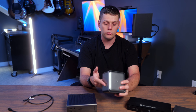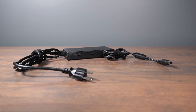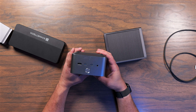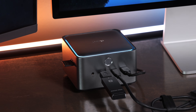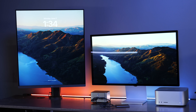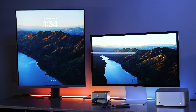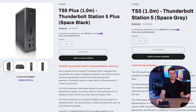The Anker Thunderbolt 5 Dock is cool because the power adapter is built directly into the unit — all the others have an external power brick. However, it only has three Thunderbolt ports and not a ton of USB ports, though you do get a few more on the front than some others. To me it's not quite as compelling as the others. The built-in power adapter is its real killer feature, and it could be a great option around $300, but I don't think it's worth $400 when you could get the Sonnet Echo 13 or TS5/TS5+ for similar money.